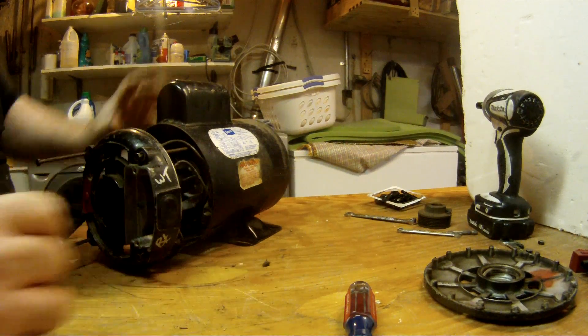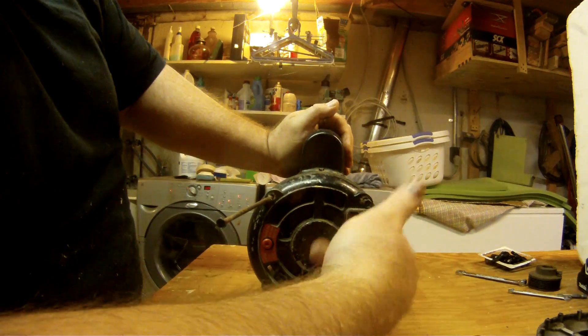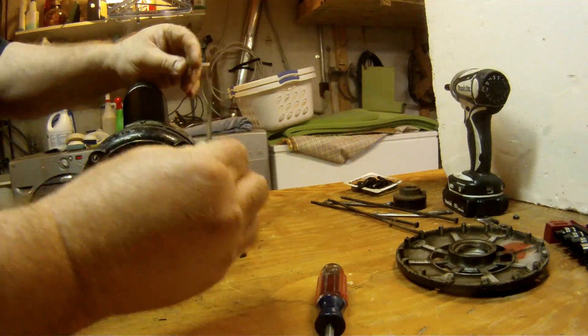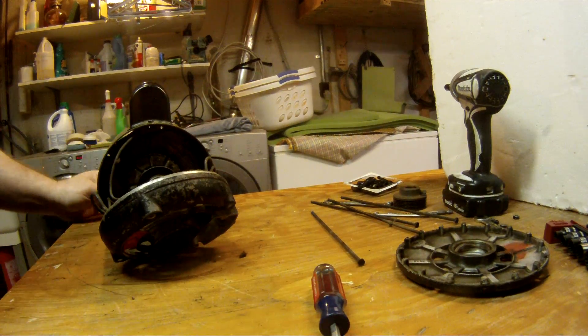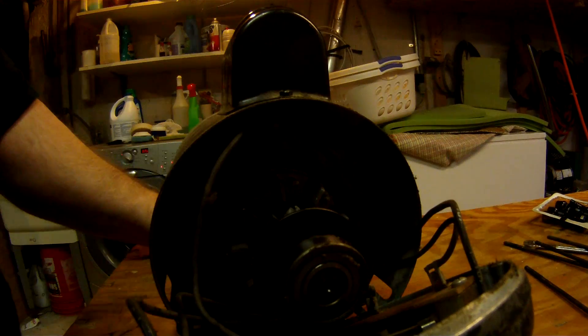I do know this much though — capacitors hold a charge. This has been sitting for about two or three weeks without any electricity to it, so the charge has dissipated by now I'm sure, but I wouldn't put my life on the line for that. I don't know much about electric motors, but I know this is like some kind of a starter capacitor — it starts the motor but also engages and causes the motor to giddy up and go. That mechanism looks good to me.